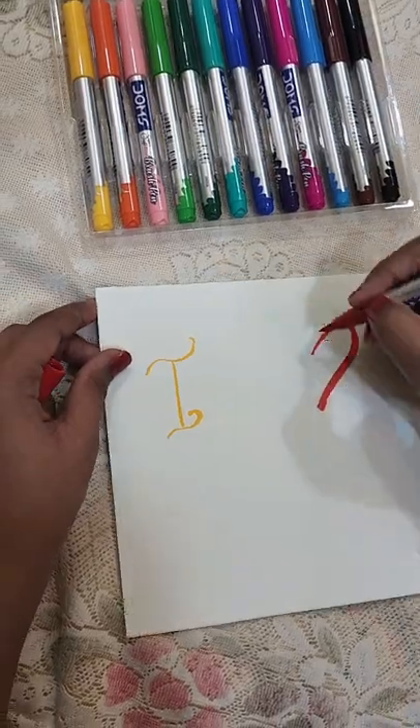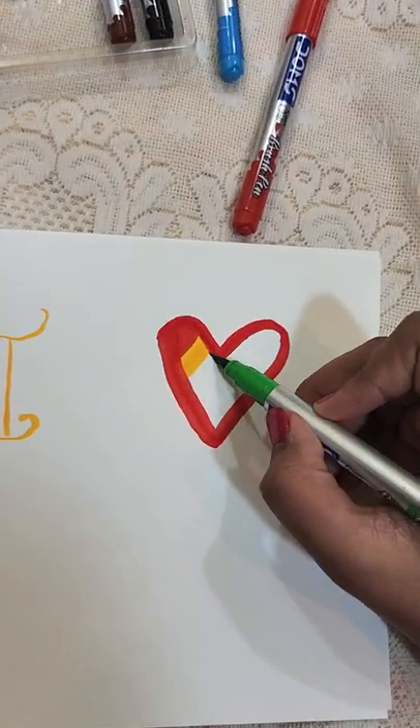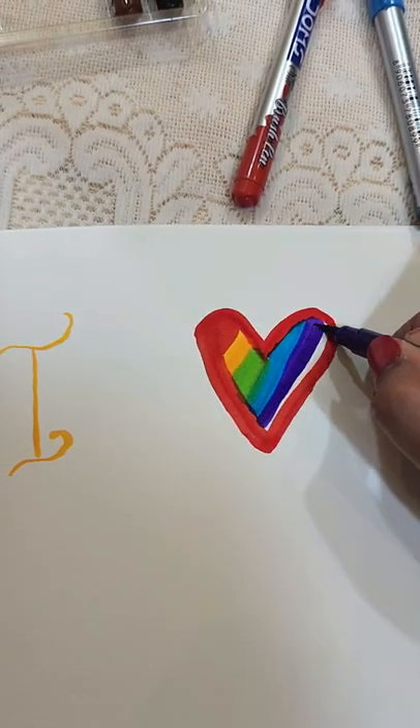These brush pens come in 14 colour shades. There are very beautiful colours — including silver and different shades. Star is just showing you how beautiful they are. Most people may already have these, but since Star has them now, he's trying something with them.